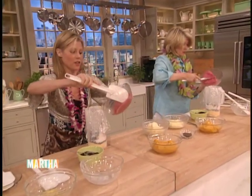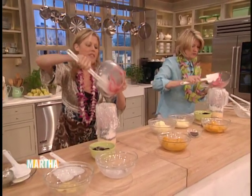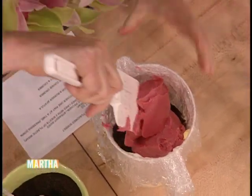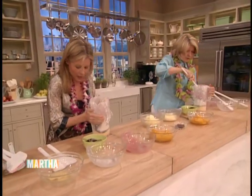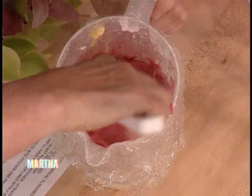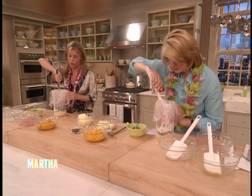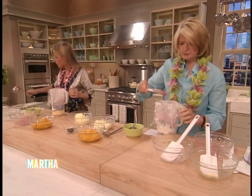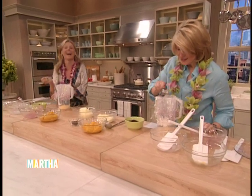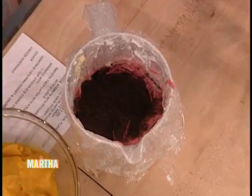My mother never taught me to cook and I feel like I'm remiss. She's from the Midwest — she grew vegetables, but then she would boil them into oblivion. If you were really lucky, she might put a little salt or pepper on there. We didn't really deal with a lot of spices or herbs in our house. But that's not a good reason why I can't cook. You can't blame other people — turn the page, it's time to move on.